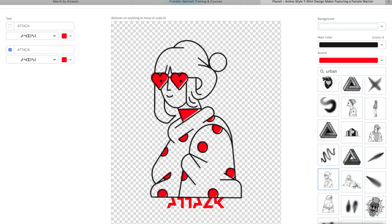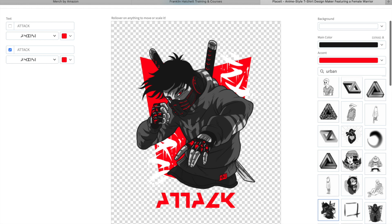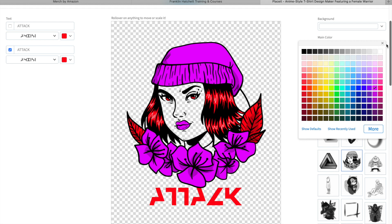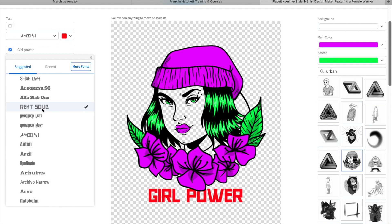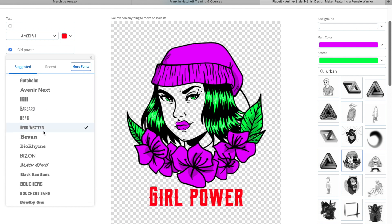You can swap between different designs down here - each shirt design has a lot of different variations you can switch between. Once you make your decision on what shirt design you want to go with - depending on your niche or what style you were chasing - you can start altering it. We might change this main color to a pink, then change this red to maybe a green. We can also change the lettering - let's change it to, say, 'Girl Power'.